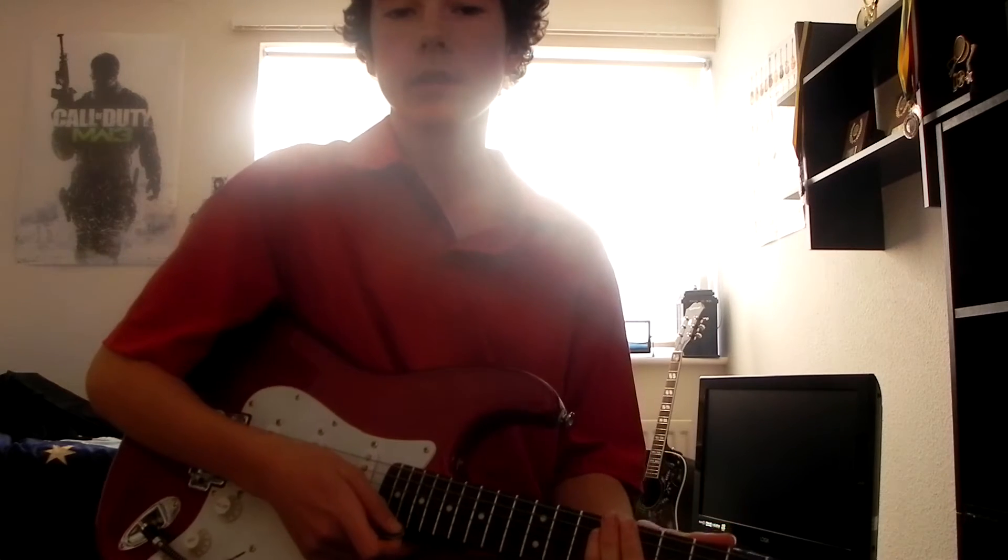Hey guys, Toxic Flames here with another YouTube video. This time we're going to be learning Black Veil Brides again — well, you guessed it. The world needs more Black Veil Brides. We all know it, so I'm giving it to you.